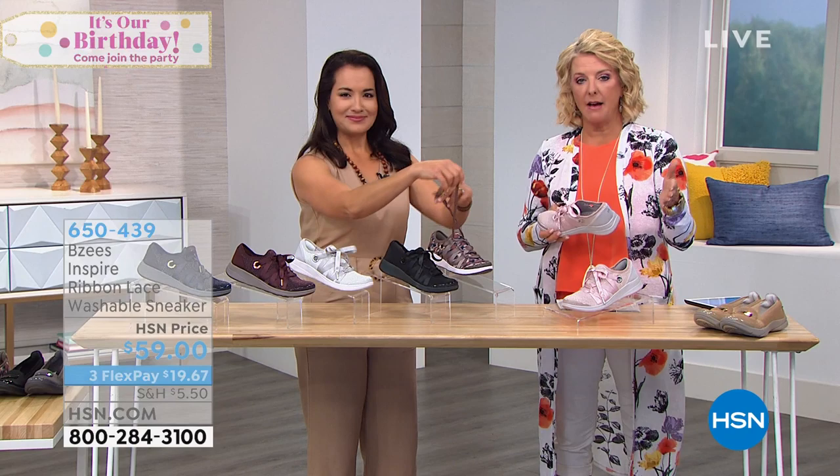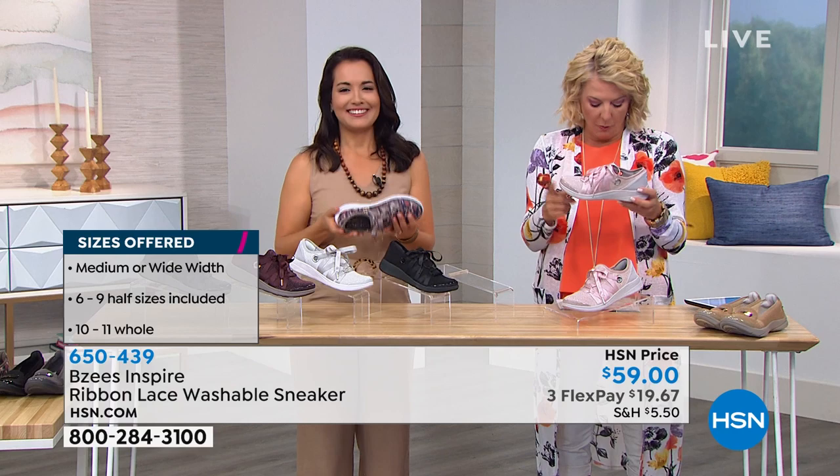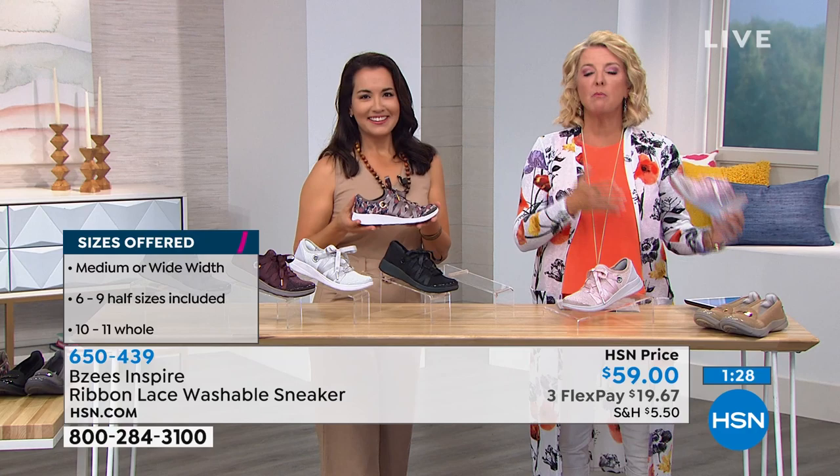These sneakers were wildly popular when we first launched them. We reordered them and brought them back, and I'm down to less than 100 in about three of the colors. If you see a color you especially like, I wouldn't wait too much longer.